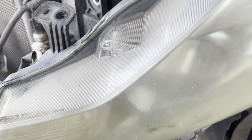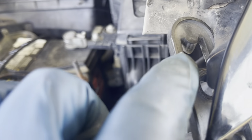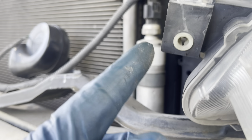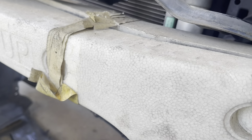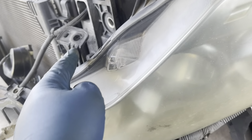Este faro tiene dos pernos que van acá, aquí, dos. Tiene aquí tres, y otro por aquí, cuatro. ¿Lo ven? Acá abajo, cuatro. Cada faro tiene cuatro pernos: uno, dos, tres, cuatro. Igualito este.